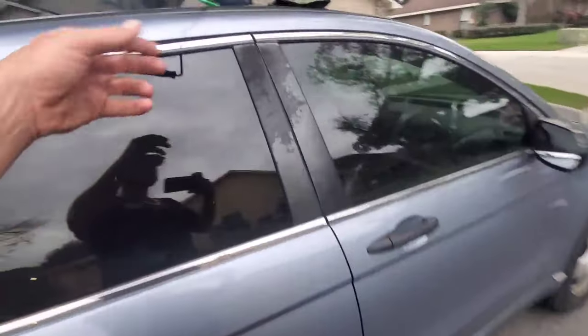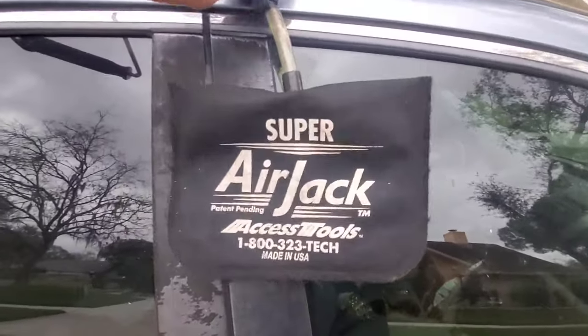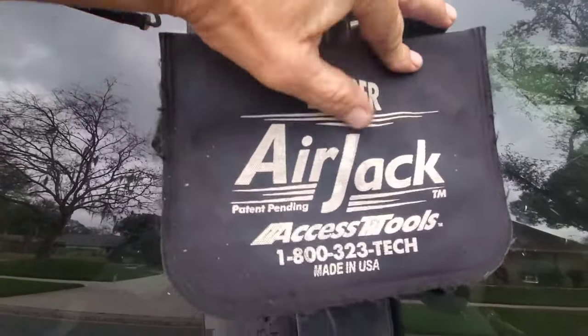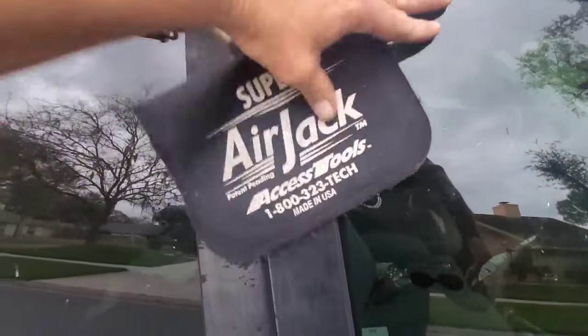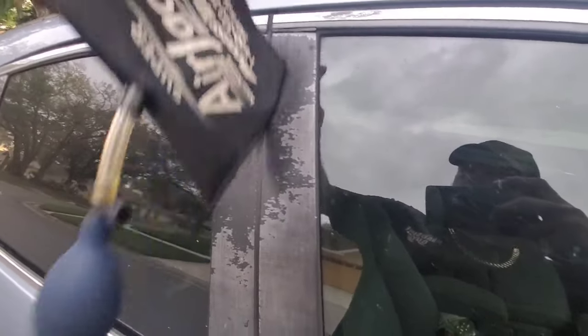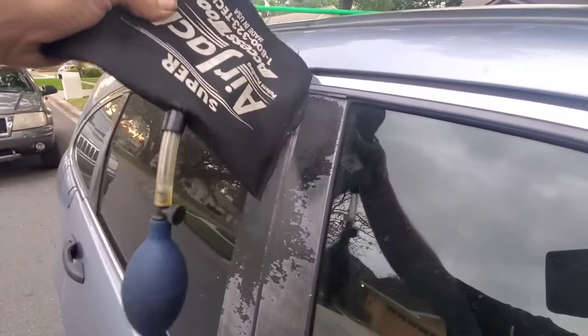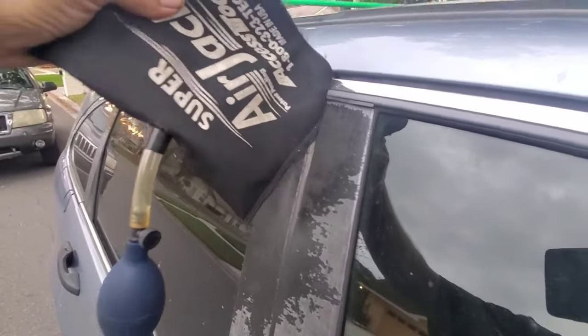So as always, I come over to the passenger side. I use the Access Tools Super Air Jack. You can get this from Access Tools Online or JB Tools. If you're in a hurry and you're doing it yourself, you can get it at Home Depot in the door and window aisle. Basically, you just want to let the air out of the bag and then put it into the door that you're trying to open.